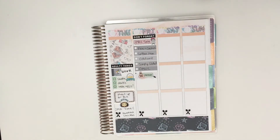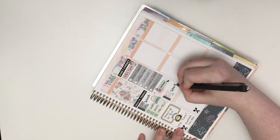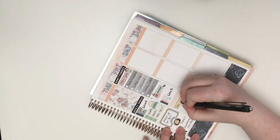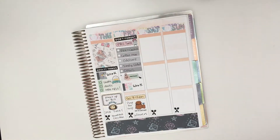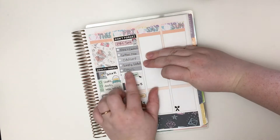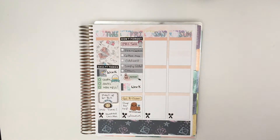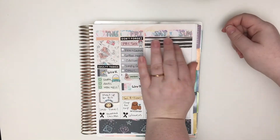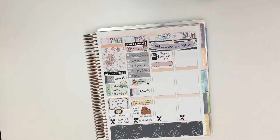If you guys have any favorite stores feel free to share them in the comments — there are quite a few I've never tried, so it's always nice to find new shops. Then I used one of the sexy bears to celebrate the sale at the top, and put down some washi covered with a payday sticker because I'm being paid on Friday. After that I put down a work flag, marked my husband's schedule, and put a Sasquatch sticker underneath to represent that I need to shave before the trip — I don't like taking my razor on short trips so it's best to do it beforehand.